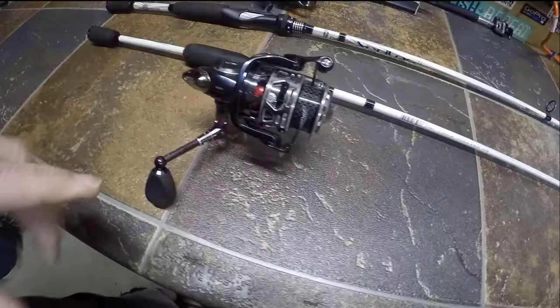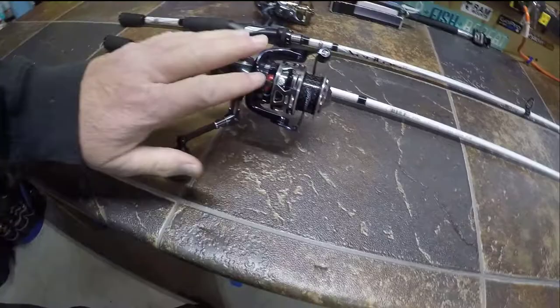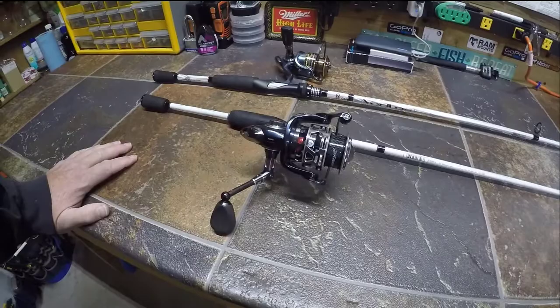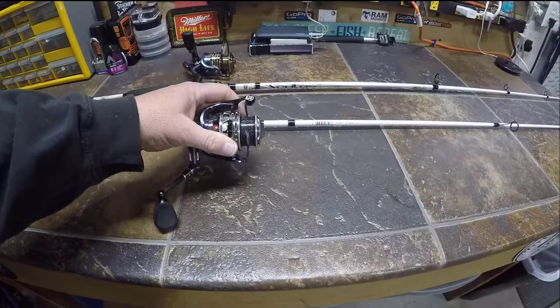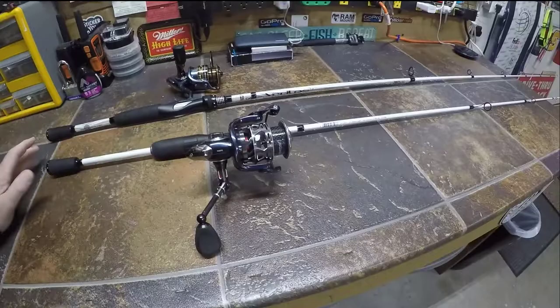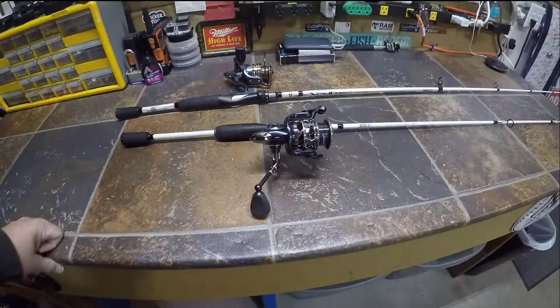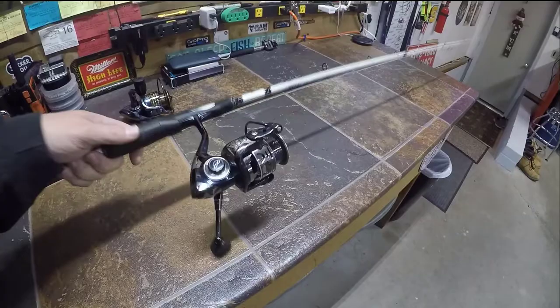One of the negatives is line capacity. Since they're going for the weight factor, this reel only holds about 140 yards of 8-pound mono, compared to 185 yards for the Pflueger President. Is that a big deal for me? No. I change the line about four or five times a year, probably once a month throughout the season, so it doesn't really matter. I use this setup mostly for pitching to cover — the bank, laydowns — so the weight matters, but the line capacity does not.